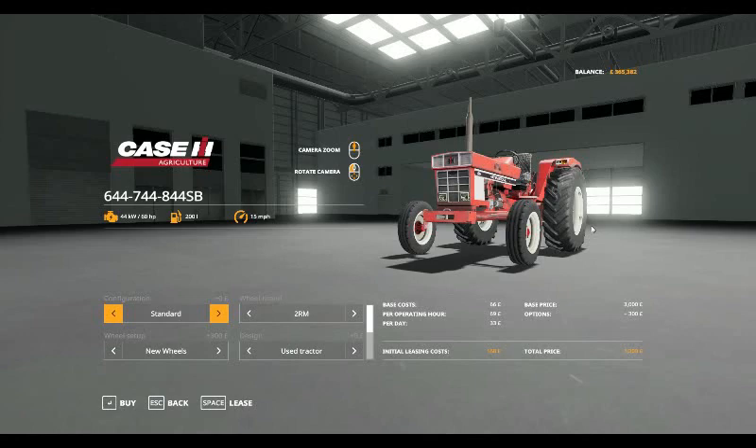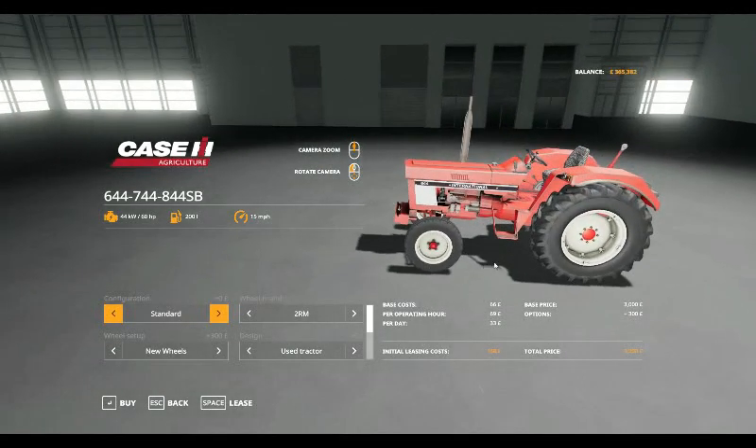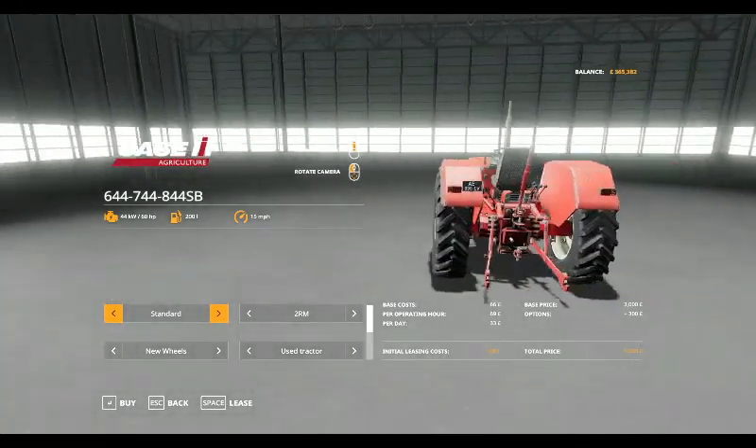Hello and welcome to another Mod Spotlight. Today we have got the International 644, 744 and 844SB.